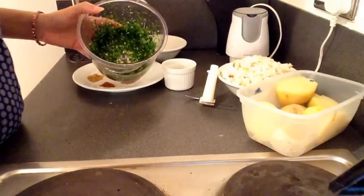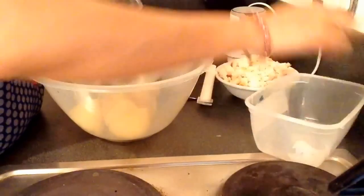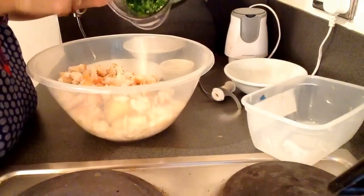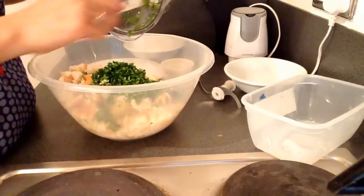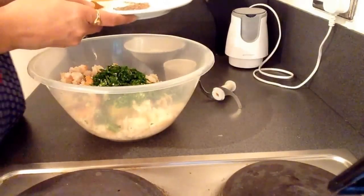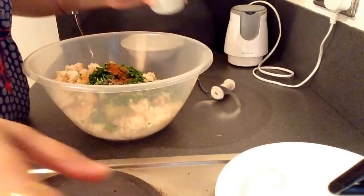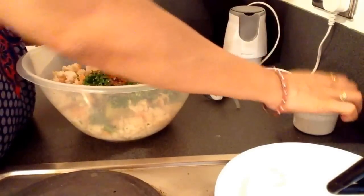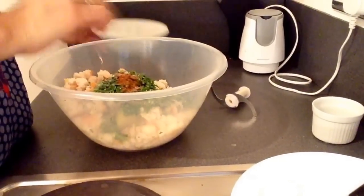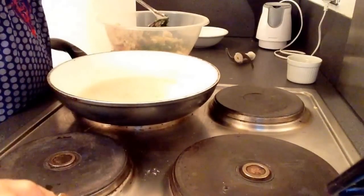Now we will take a mixing bowl and mix all the ingredients. I will add the coriander, chilli, and garlic paste. I will add the cumin seeds, garam masala, and coriander powder. This is two to three tablespoons of lemon juice, and salt to taste. Meanwhile you are mixing all the ingredients, start heating the pan.